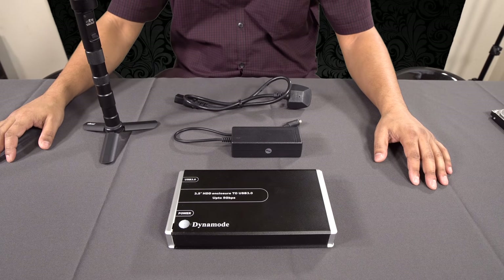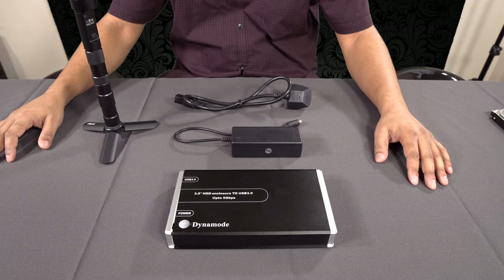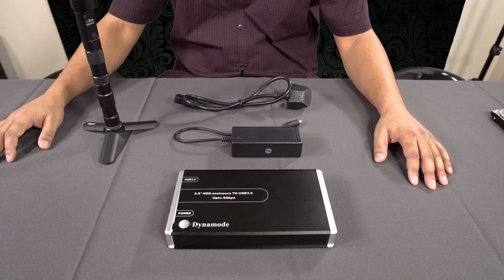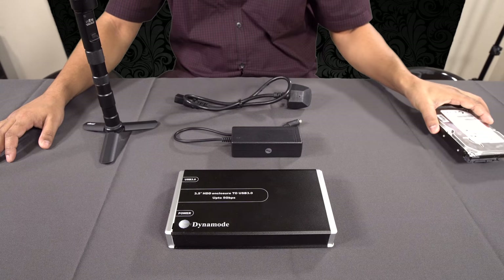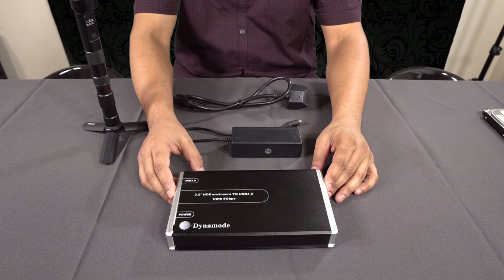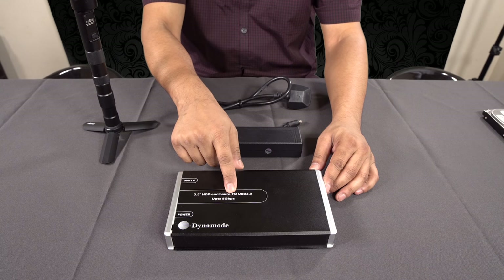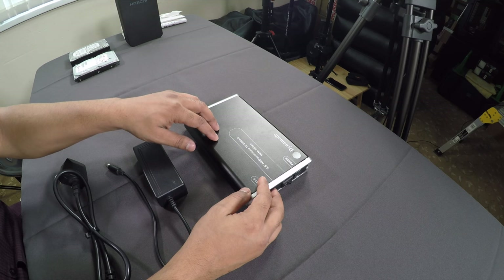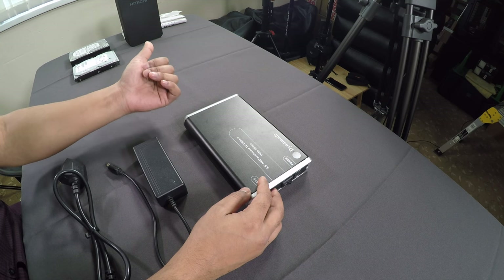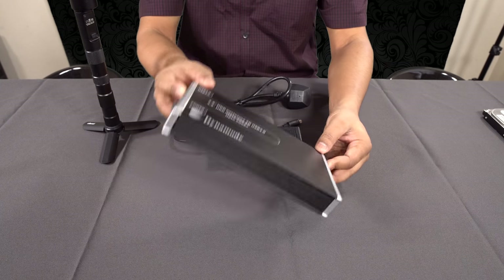What I have in front of me now is the third and missing component — the missing link between the two hard drives. This is what will allow you to transfer information from your main large four terabyte drive into these single 500 gigabyte or one terabyte drives. This is called an external hard drive enclosure — a 3.5 inch hard drive enclosure to USB. It says 'up to 5 gigabytes' which is just the maximum transfer speed.